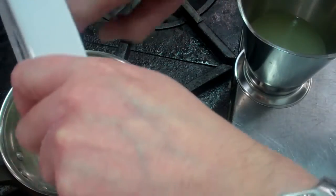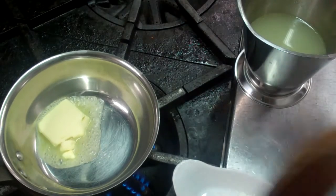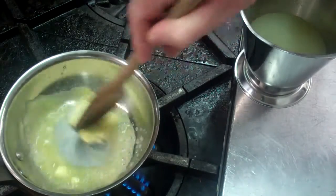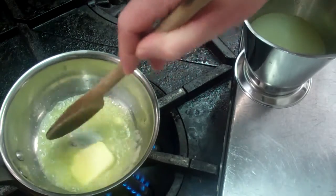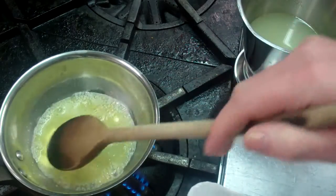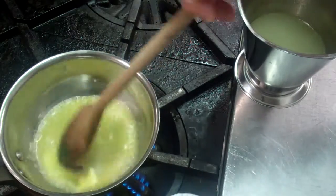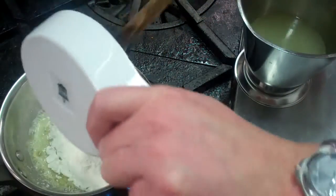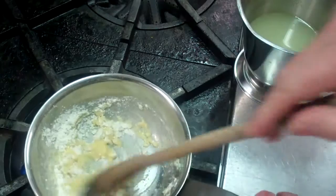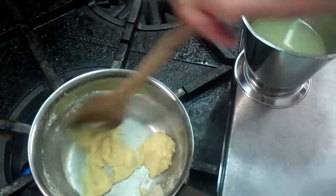So I'm going to make a roux first. In there goes my butter — I'm going to melt that and then we're going to add the flour. Equal quantities of the fat and the flour. And then we're going to cook out the roux so our sauce isn't floury, and then we will gradually add our stock.